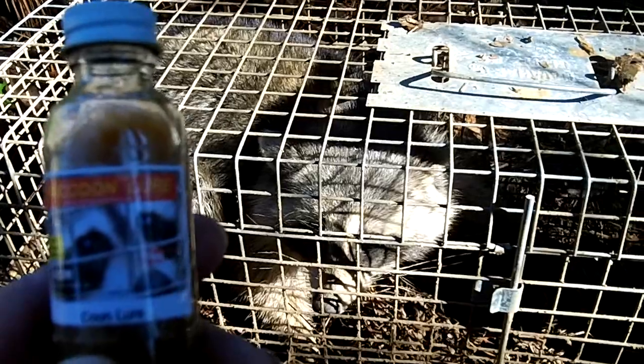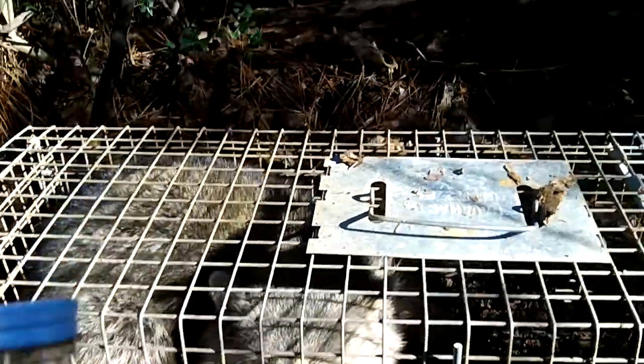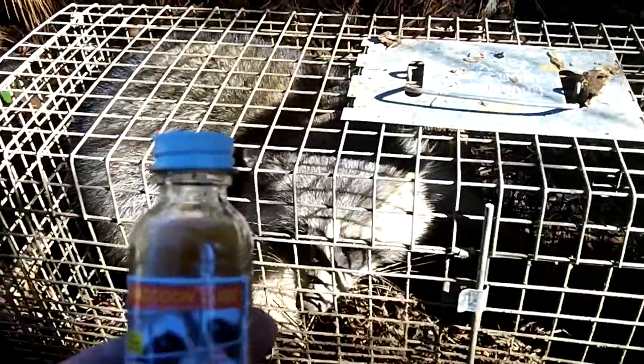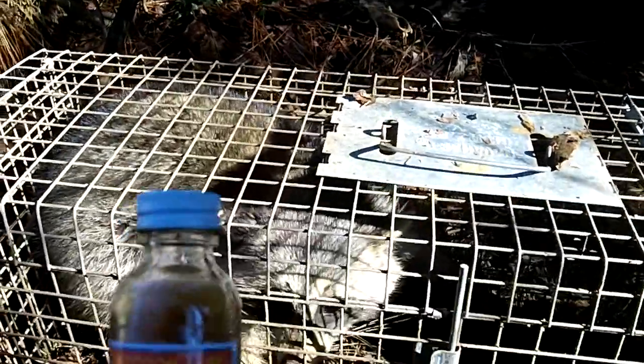We can set this live trap here. There's a pond to the left, a creek back there in the back. This trail runs up from the creek, kind of follows the pond in. You can see there's a coyote skull over there.